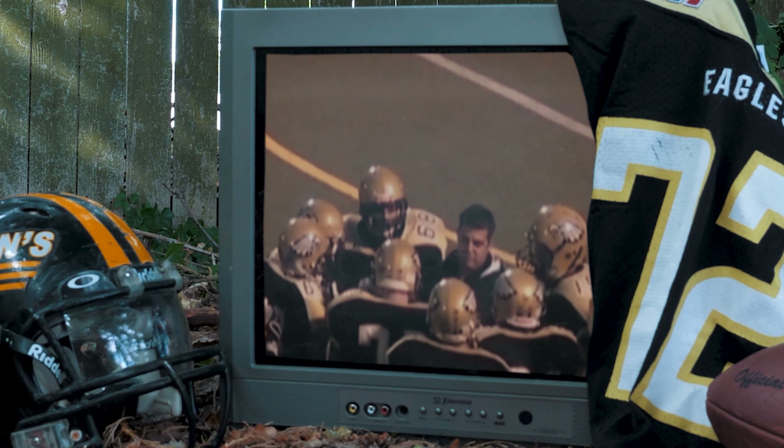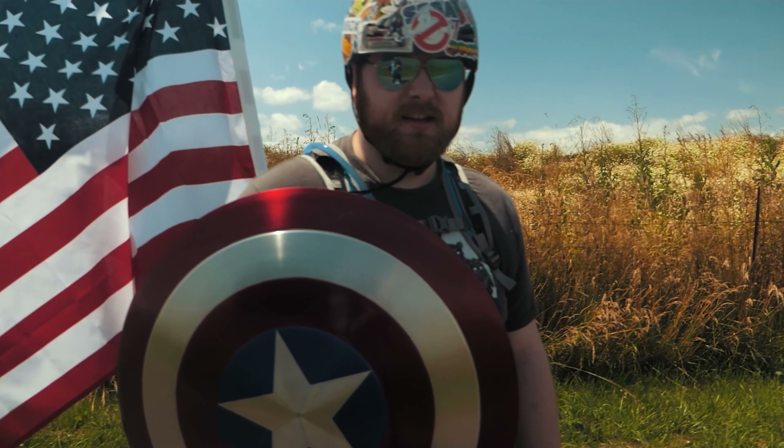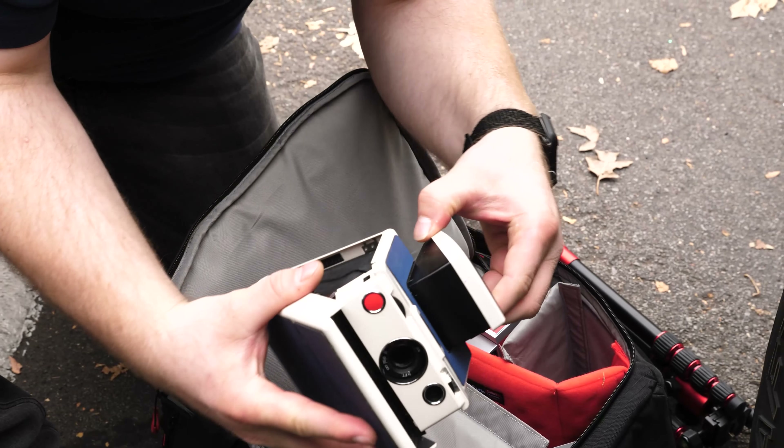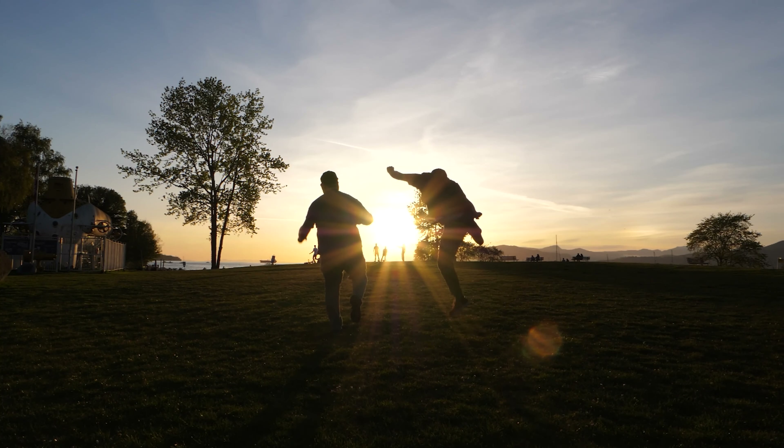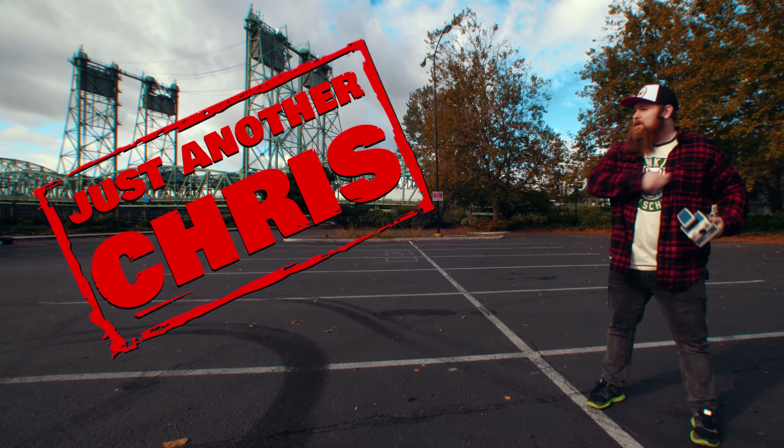You know the type of guy that was a jock in high school but ended up becoming a huge nerd? Someone that's not afraid to make a fool of themselves on the internet, and someone that likes to shoot Polaroid a little too much. Just an ordinary, everyday guy. Well, that's me. I'm just another Chris.